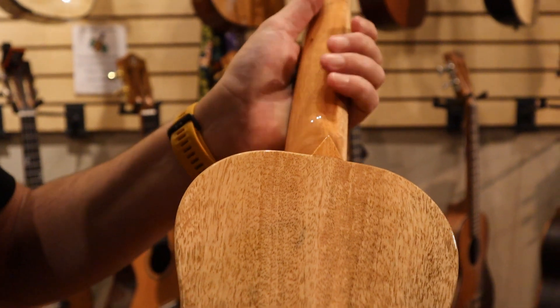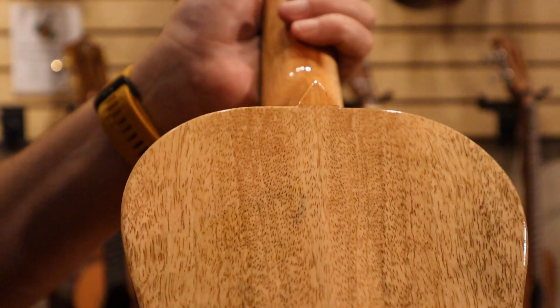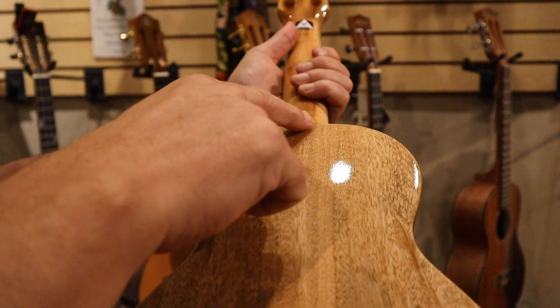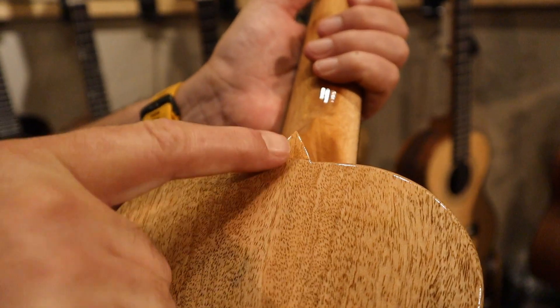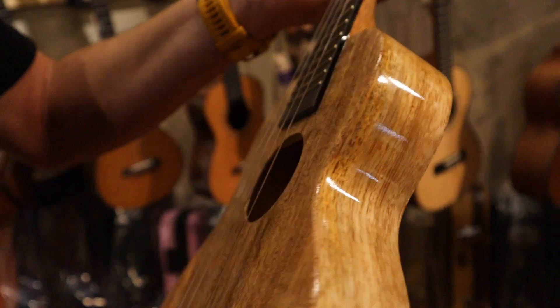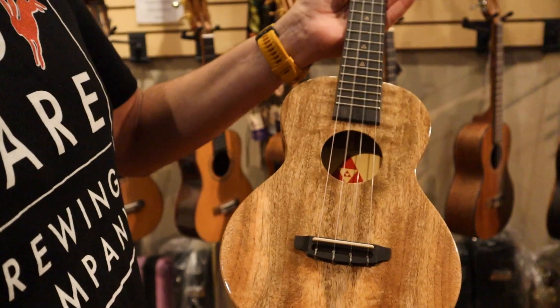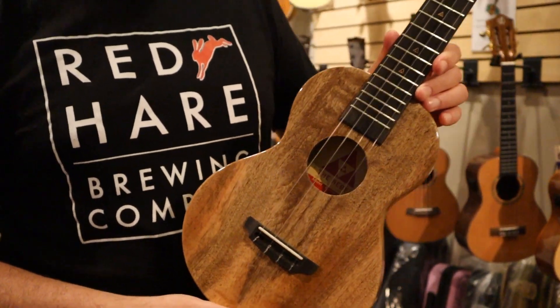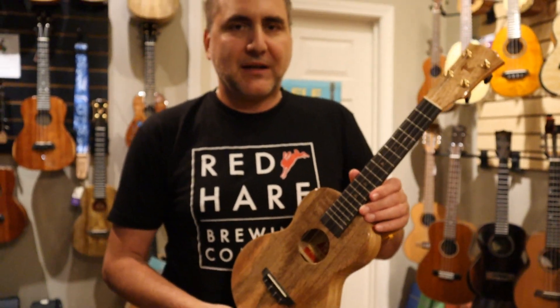Each one of these are so unique with their visual look. You can also see where the neck just flawlessly flows to the body — great attention to detail and a really robust, full sounding instrument. It comes with a nice thick deluxe padded gig bag as well.